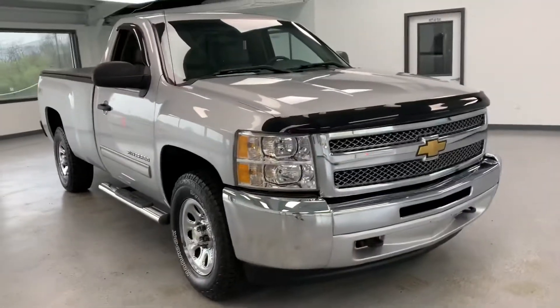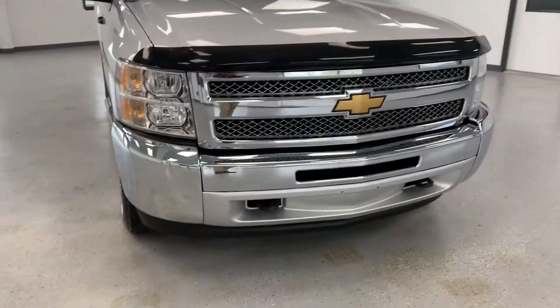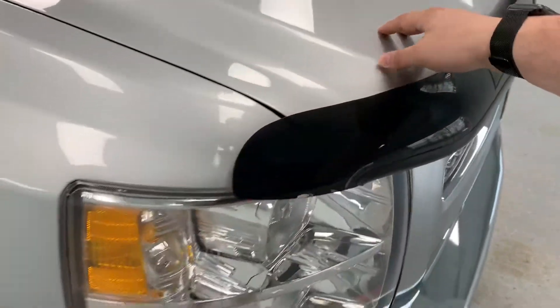Starting off here in the front, it is an LT trim so you do get that full chrome grille and chrome lower bumper. Of course the previous owner did add this nice little bug shield here — it's going to help protect the nose of the hood.